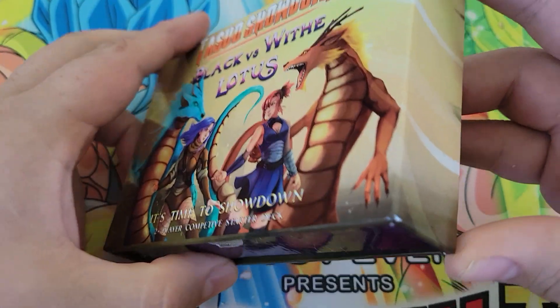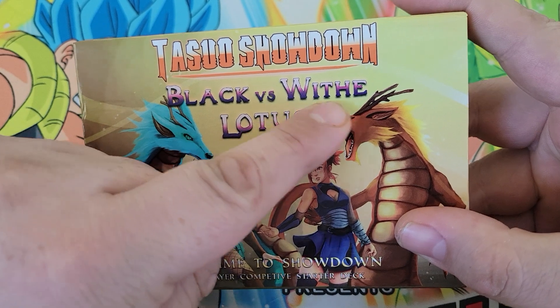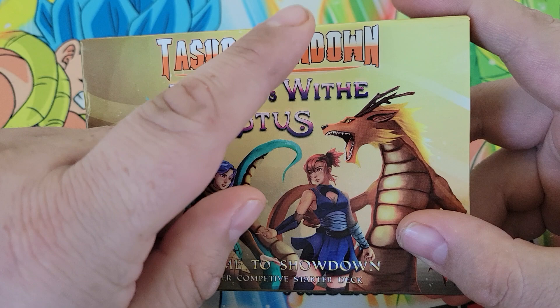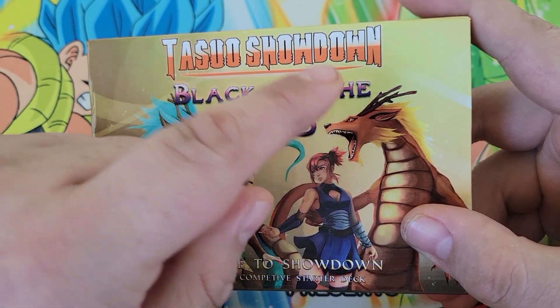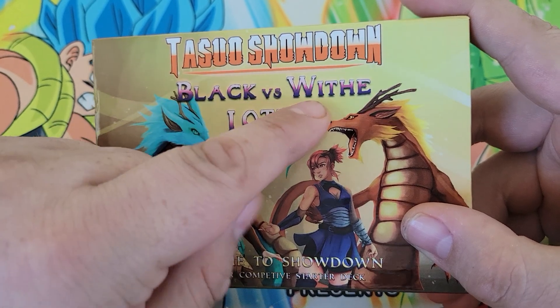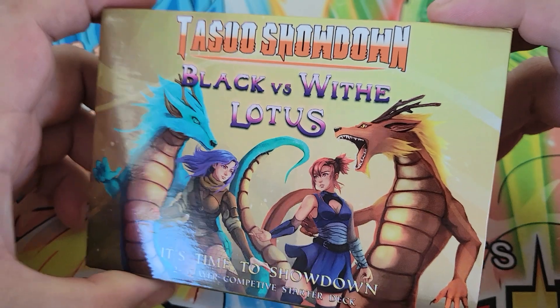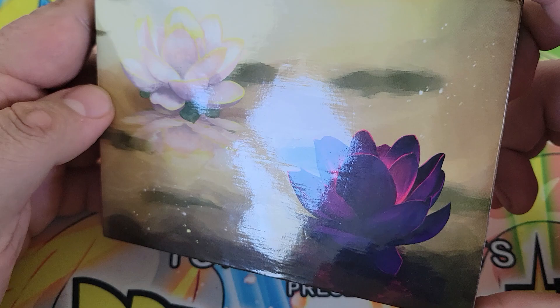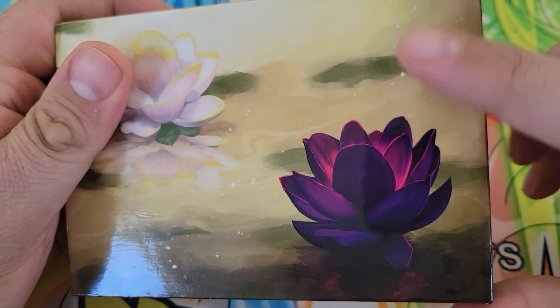Black versus White Lotus. There was a production error — it was spelled right in the sample they sent, and then they spelled it wrong on this. Whatever, doesn't really matter too much. The box itself still looks fine. The back art looks fantastic — you've got the black and white lotus flowers floating in the water, with some really nice spectral patterns going on. They look really good.